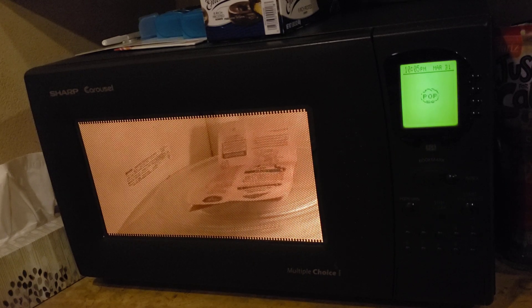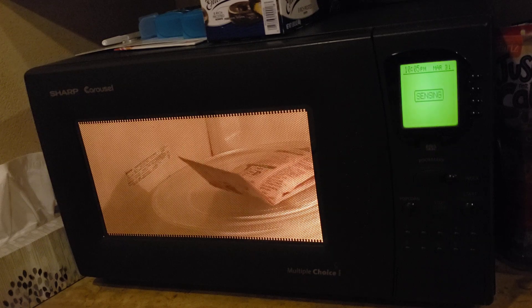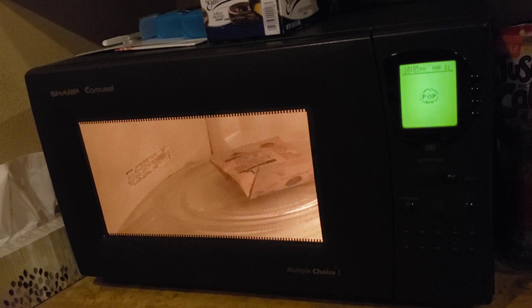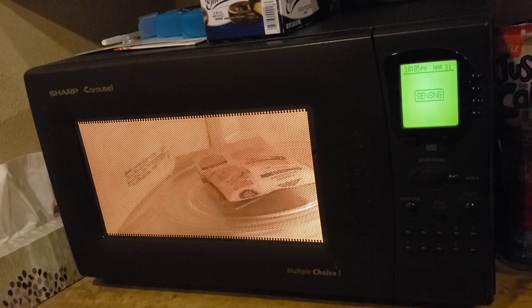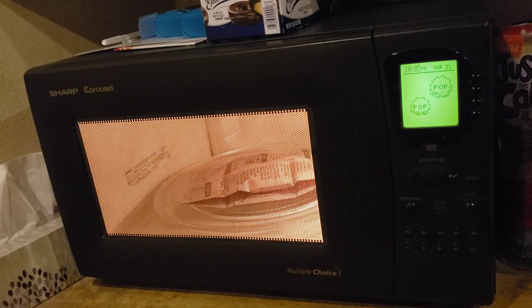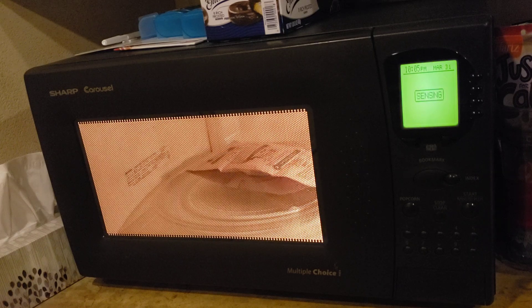And you know, popcorn of course — I've done it a few times. That was a pop, that was not me coughing. It starts popping. Got the dot matrix display here, doing the things and doing the funny animations of popping.